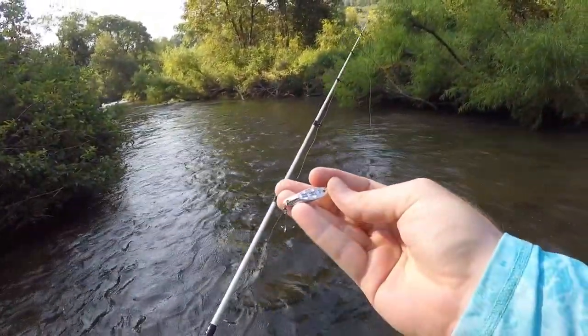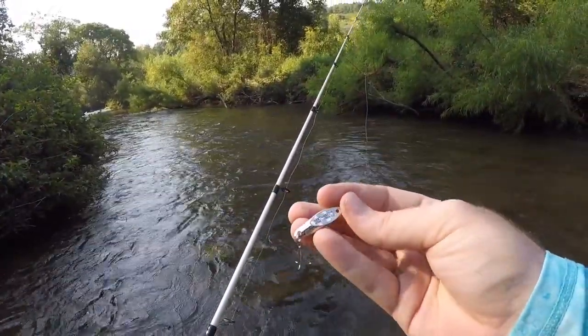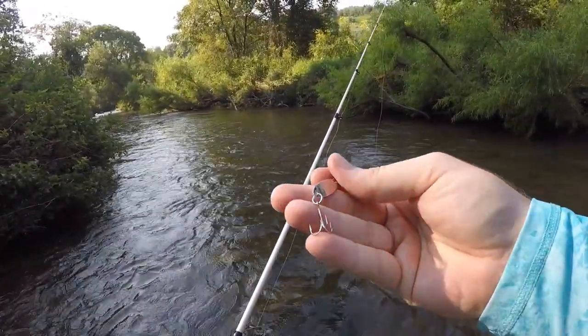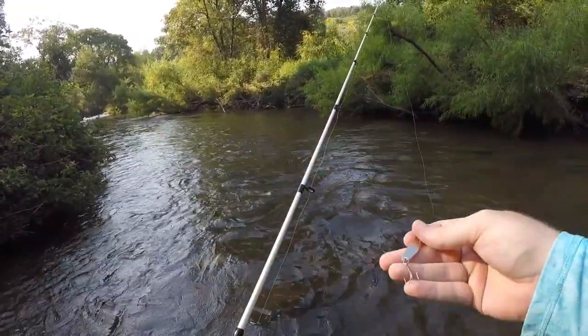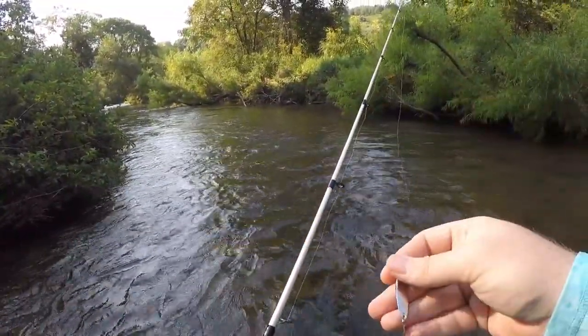I decided to start off with the solid silver 1/1 oz Castmaster. It's got that little bit of silver sparkle there — super nice looking little bait. Comes with a clip you can rig up, super sharp treble hooks, and really easy to fish. Without any further ado guys let's hop in here and I'll show you guys how I like to fish this. We'll see if we can catch a few.